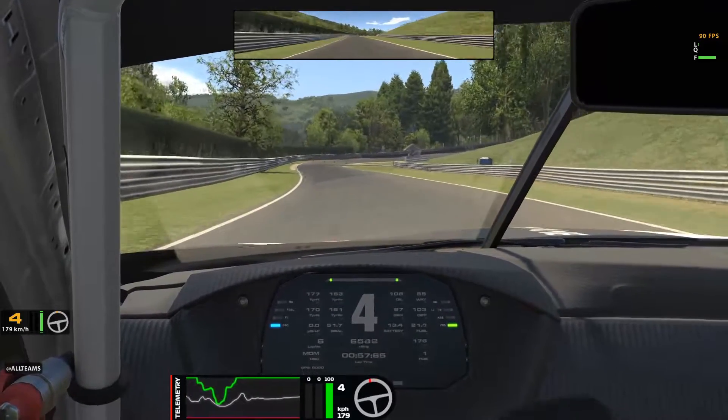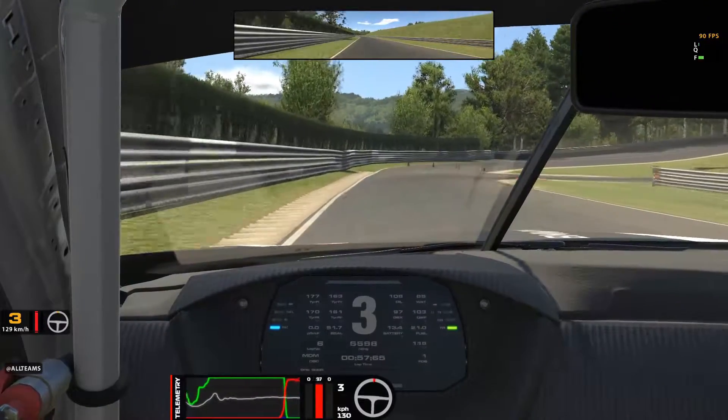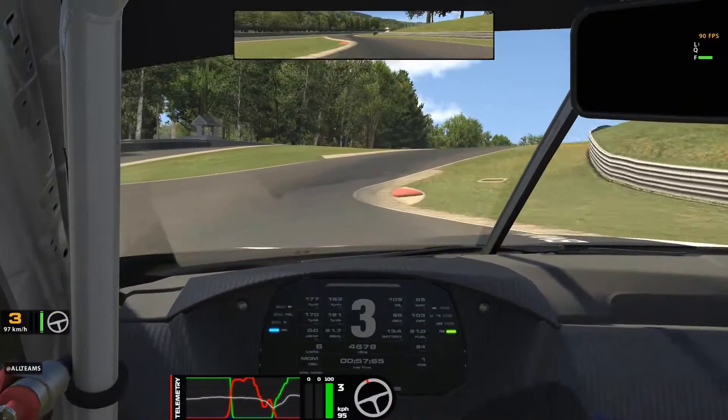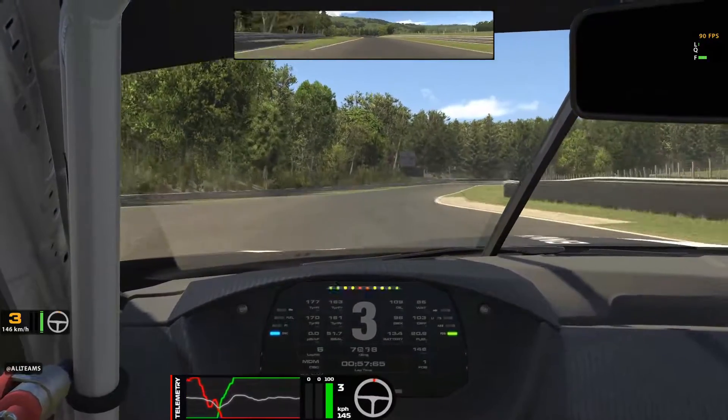As you approach the chicane going up the hill, your braking point is where the track starts to straighten up, as you can see on the left-hand side. Brake down hard into second. Don't cut this corner. Be careful at the top of the hill and move to the left-hand side in preparation for the next corner.